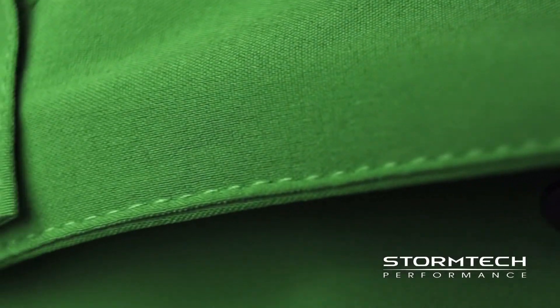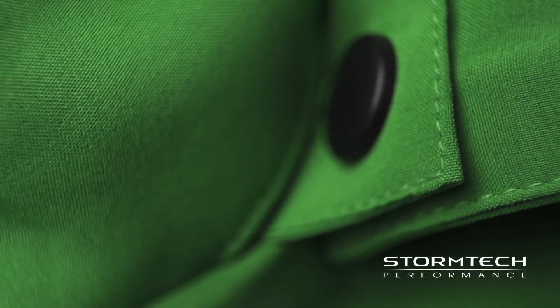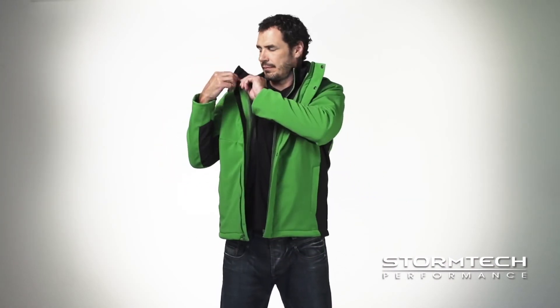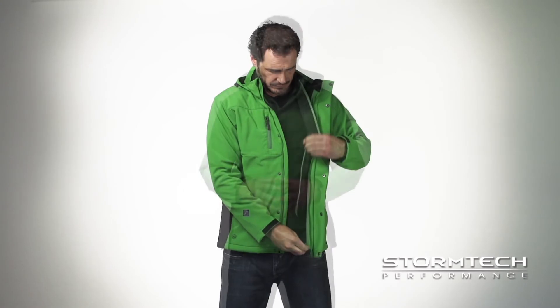The SSJ1 Atmosphere 3-in-1 system jacket is a highly technical all-season jacket that offers enhanced weatherproof protection and features a removable polyfill liner for added warmth and comfort, making the SSJ1 the perfect go-to system jacket this season. For more information on this style or any other, visit us online.